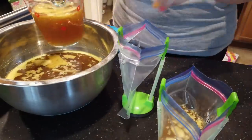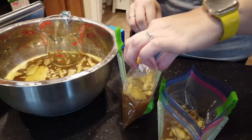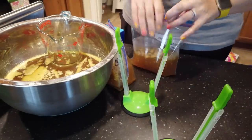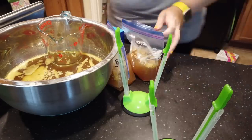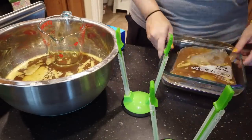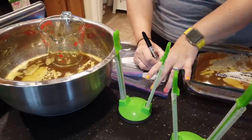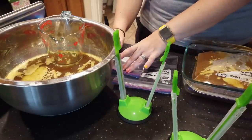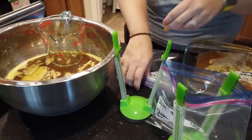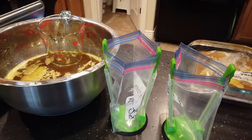Now I'm going to transfer it into quart freezer bags for the freezer. I freeze it in two-cup portions because that's what most of my recipes call for, but you can freeze it in whatever quantities you like. You can see the hard fat on top — this batch didn't have very much, which was nice. I'm using these green Ziploc bag holders, which you can find on Amazon — I'll link them below. They're super helpful for this kind of project. I'm writing the date and labeling it as chicken broth and two cups so anyone who uses it will know how much is in there.